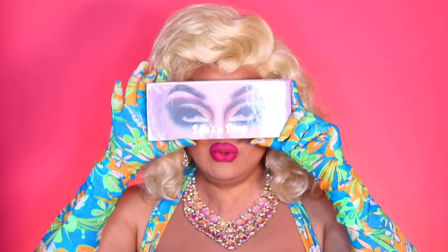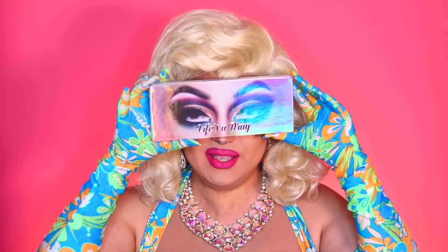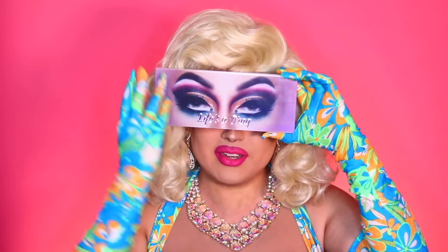I wonder what it's about? I already took the palette out of the box, but it comes in a box like this — it's all reflective. And this is the palette. Look at that, it's cute. It's all holographic, iridescence and stuff. It also came with this fun little card.